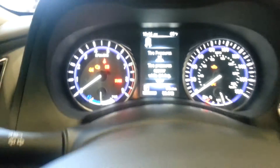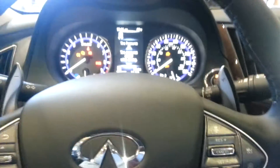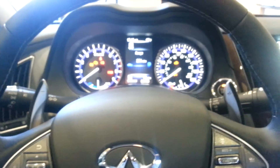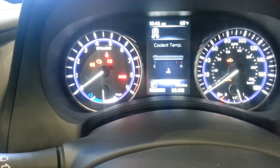So if you want to see something different than that, what you're going to do is press the forward or back page button. As I press that button, you'll see it toggle between different bits of information. So this particular unit is a hybrid — you're going to see a few extra screens here.